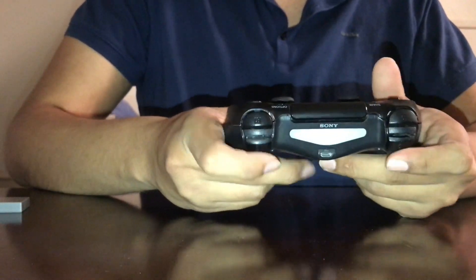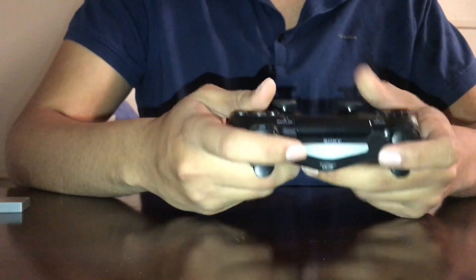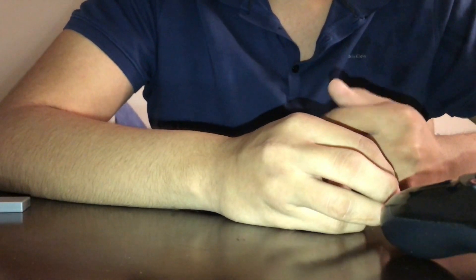You can see everything works — all the buttons are fine. I'll be showing you guys how to fix more things like this. Just put the screws back in and that's it. Please subscribe to the YouTube channel — I'll be putting more videos up, including vlogs and tutorials.